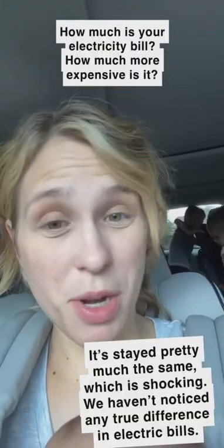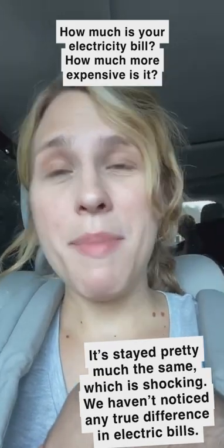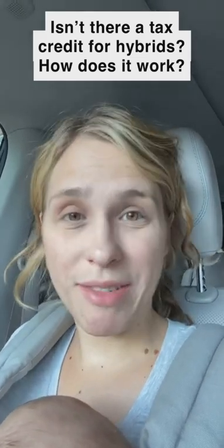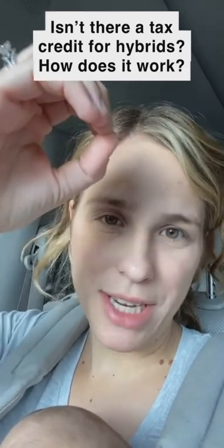Our electric bill has pretty much stayed exactly the same. We have not noticed a difference in the almost two years of having this vehicle and plugging it in — maybe a couple dollars more, but not enough for us to notice or for it to affect our budget. This vehicle does qualify for a tax credit. The tax credit for the Chrysler Pacifica hybrids from 2017 on to 2022 is currently $7,500. However, if your tax rebate exceeds $7,500, you will qualify for zero of that tax credit.